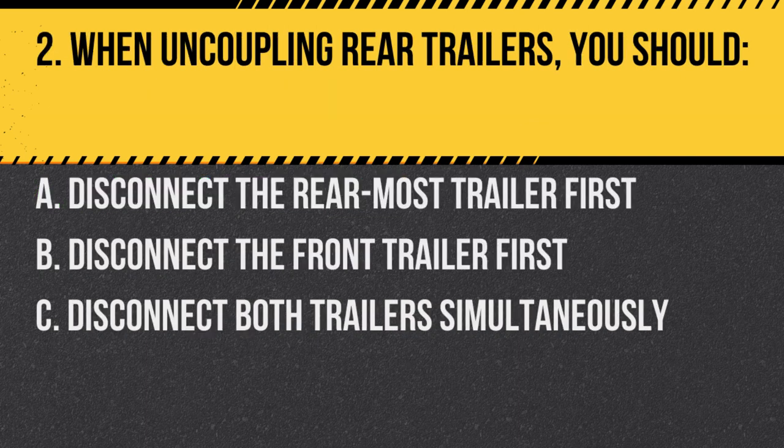Question 2. When uncoupling rear trailers, you should: A. Disconnect the rearmost trailer first. B. Disconnect the front trailer first. C. Disconnect both trailers simultaneously. Answer: A. Disconnect the rearmost trailer first. This ensures safety and stability.